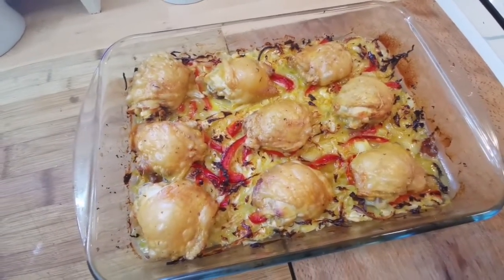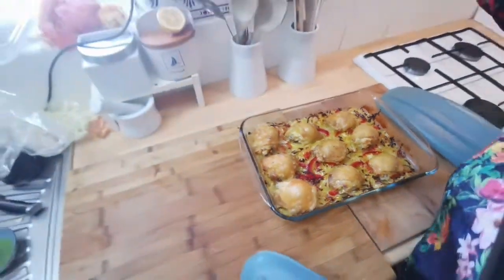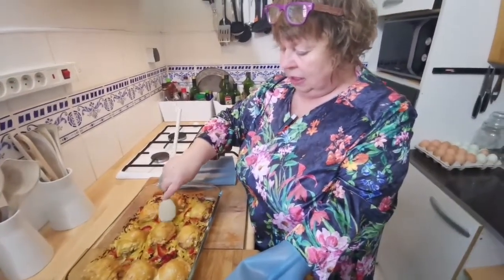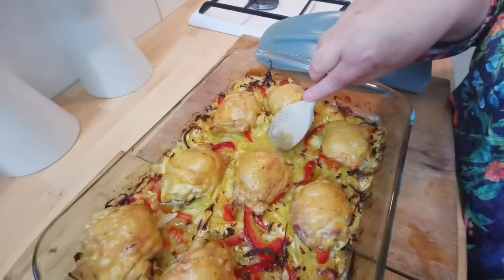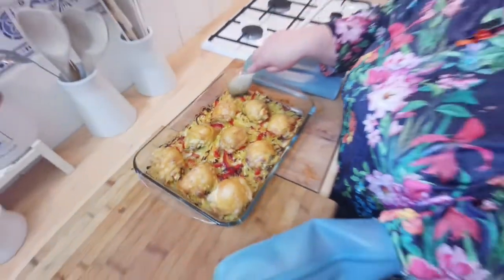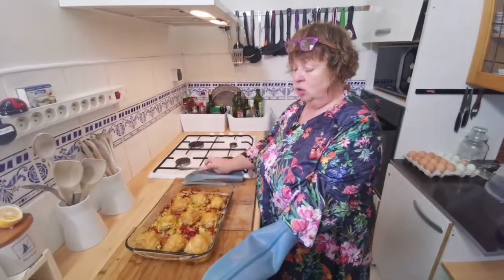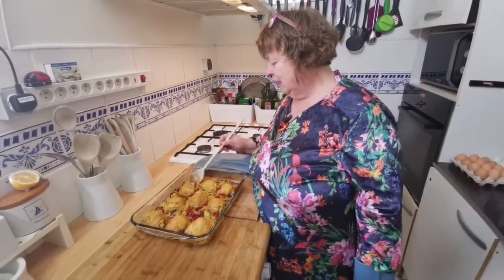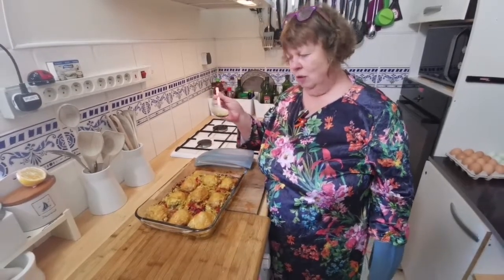Look how crispy they are on top, and you've got the vegetables and sauce here. If you wanted to thicken your sauce you can pour it off and add some corn flour to it, but I don't particularly like sauces thickened. I think it will work so well with boiled rice. Let's just have a taste — just the sauce because it's really hot.